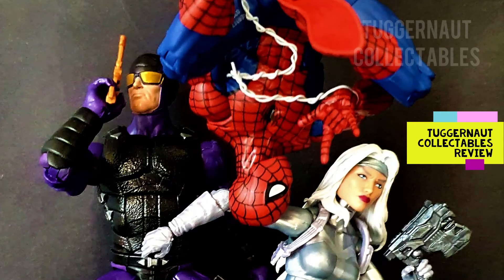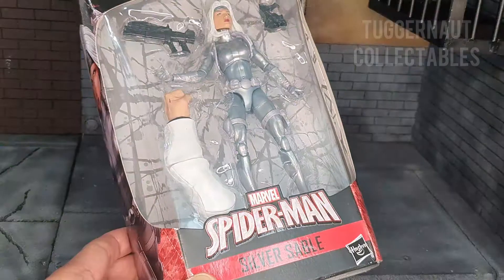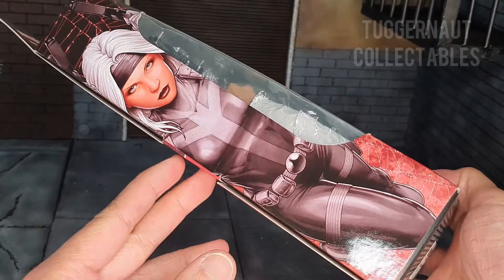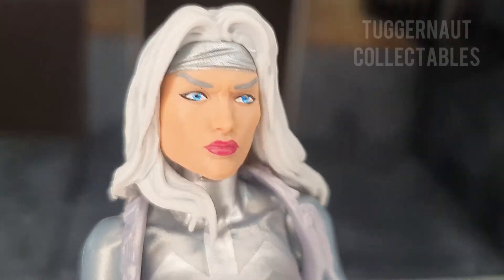Greener Collectibles here for an action figure review. Today we are looking at the 2019 Marvel Legends Silver Sable. She comes in a standard Hasbro Marvel Legends box. At the back is a bio and a product shot.